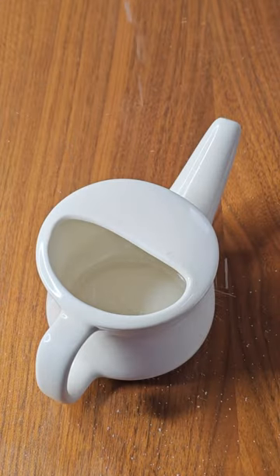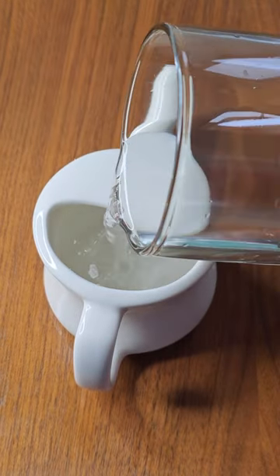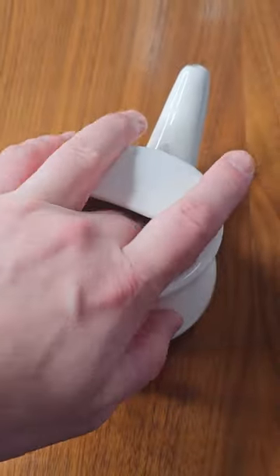Salt your neti pot. Using too much or too little salt can cause a burning sensation during the nasal cleanse. Water your neti pot using lukewarm water. You can start using a spoon, but your finger actually does a much more thorough job and gets all the salt from the sides of the neti pot.